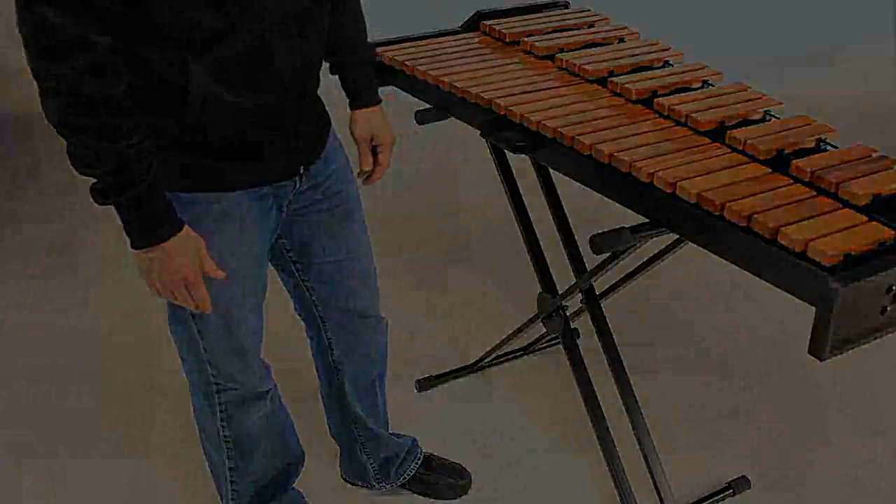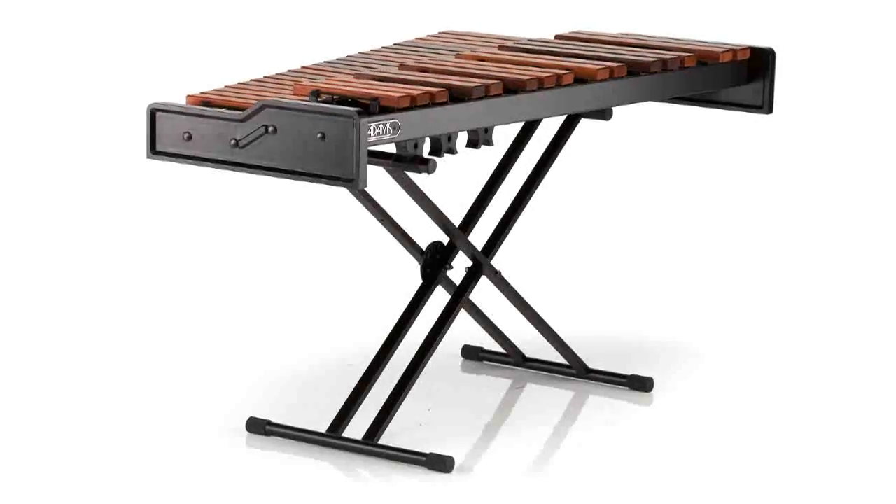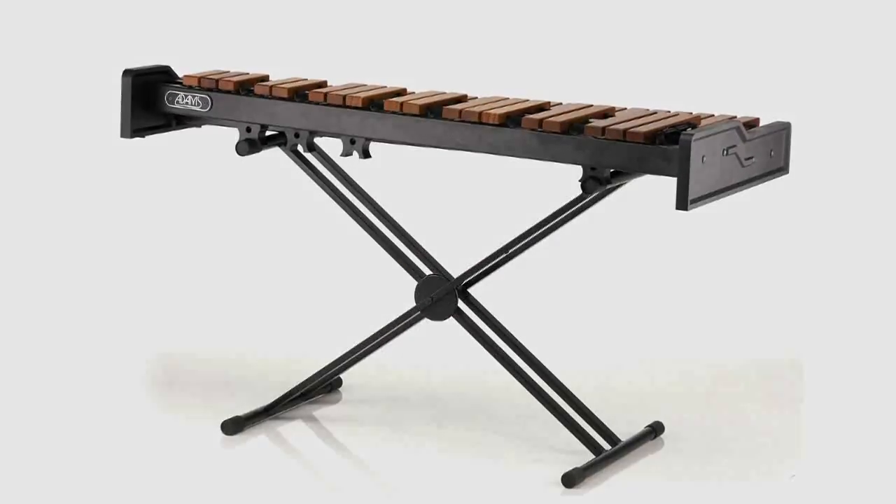The Academy Series features two learning formats for students: a three-octave graduated bar Padauk Marimba and a three-and-a-half-octave light rosewood xylophone. Every tone bar of the Academy instrument is hand-adjusted through the sixth overtone.